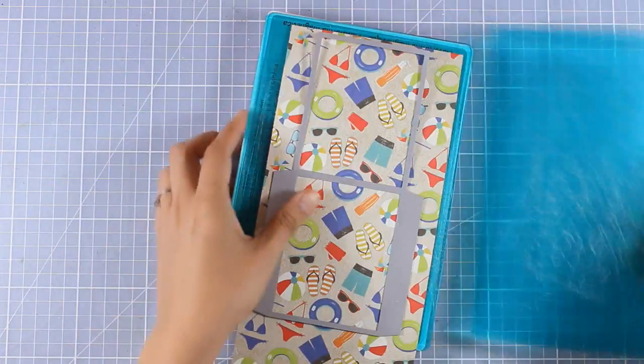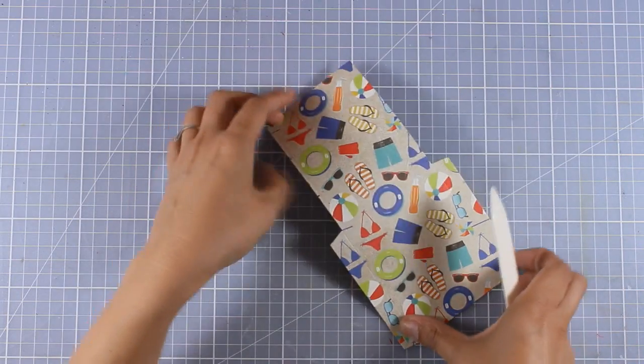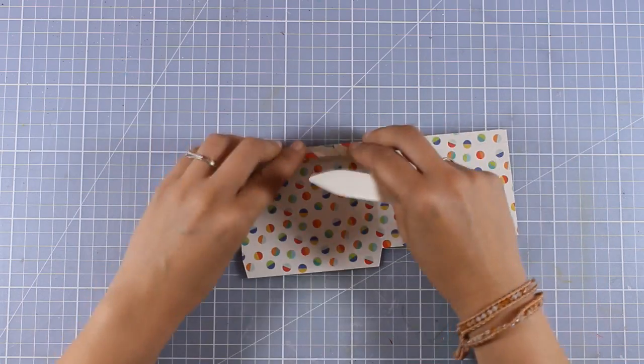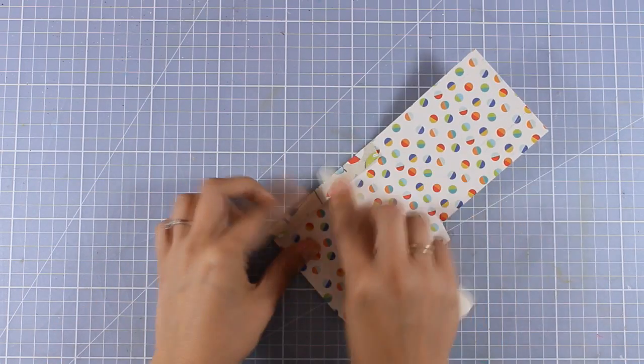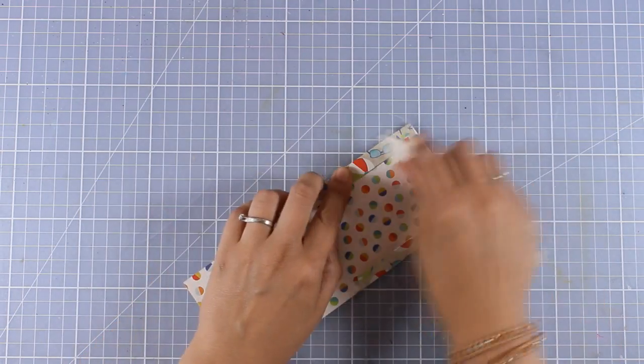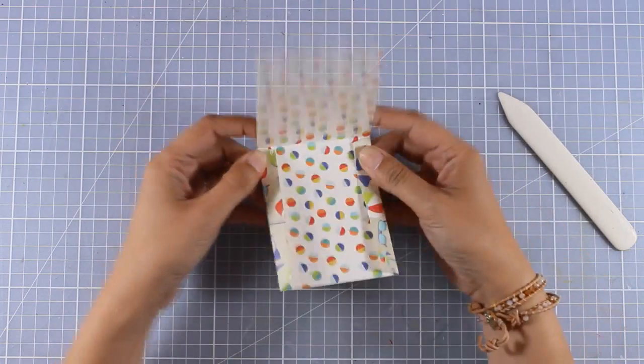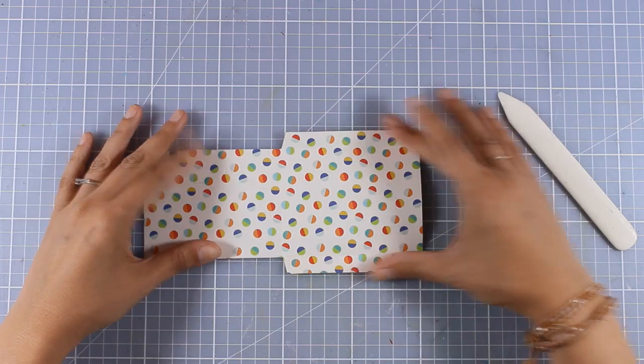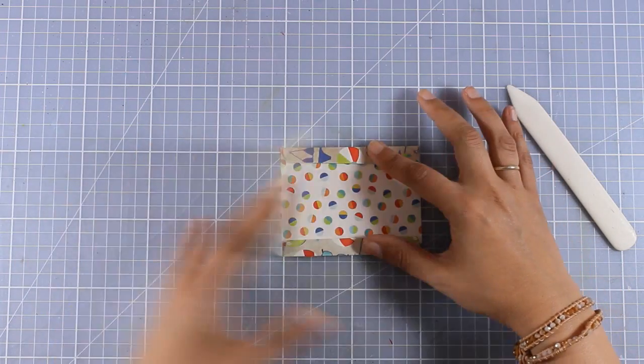Once you cut this out it not only cuts the shape but also adds some scoring lines. I'm going to use my bone folder and go over those scoring lines, making sure that everything is nice and crisp. When I fold that you'll be able to tell where the slider is going to go.